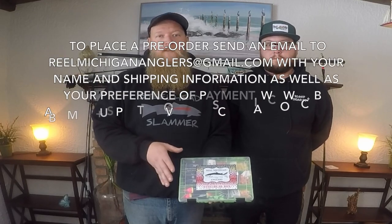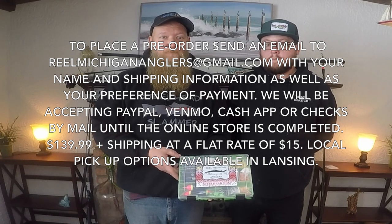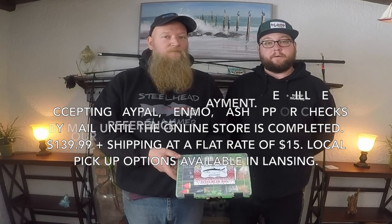The Real Michigan Anglers Steelhead Box is available now for pre-orders, selling for $139.99. All you have to do to set up a pre-order is send an email to realmichigananglers@gmail.com with your shipping information and preference of payment. We can do PayPal, Venmo, Cash App, or Chex. Eventually we will be setting up an online store with regular stock available of this, as well as some other cool things we're going to come out with. Also, within the first 10 orders, we will be including some additional spinners and beads in the package.